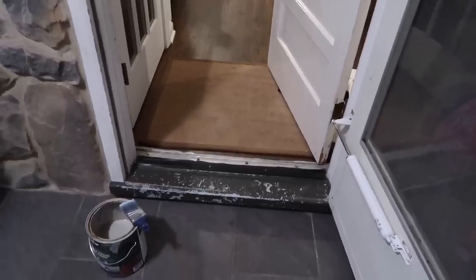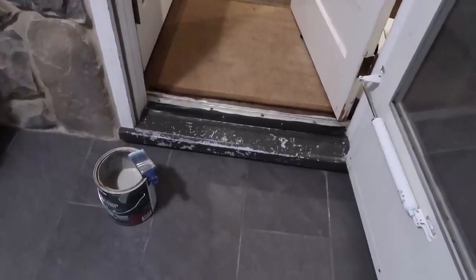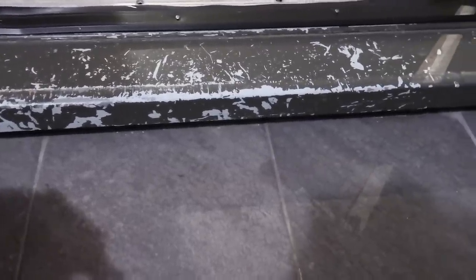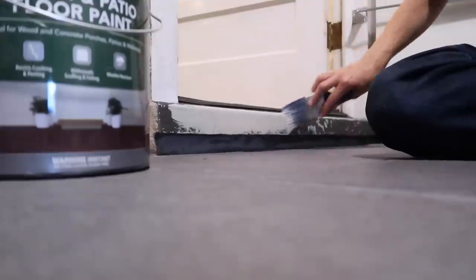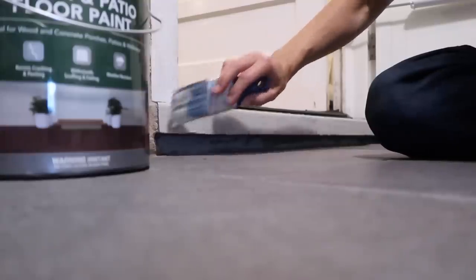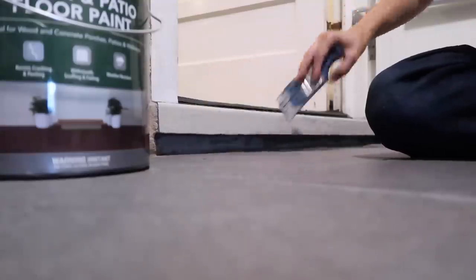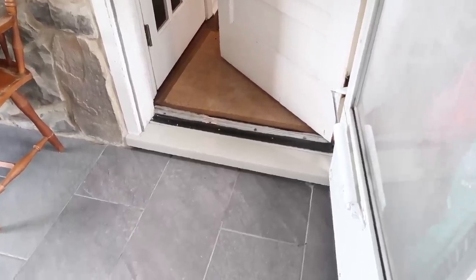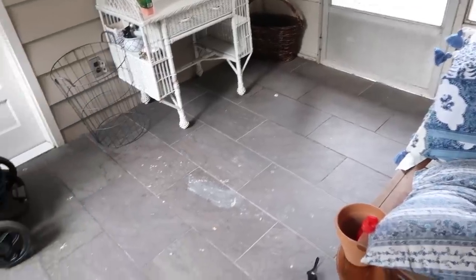Then in our sunroom we had just this little step that had been bothering me — the paint had been chipping off — so I used some deck and floor paint, porch and patio I think is what it's called, that we used on our basement concrete, and I just used that to refresh that little step. Just a tiny little project that I was really happy to get done.